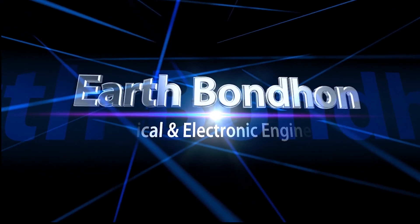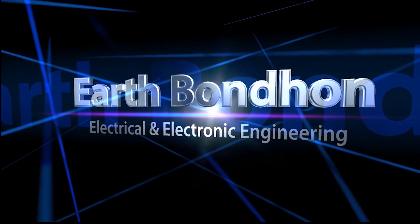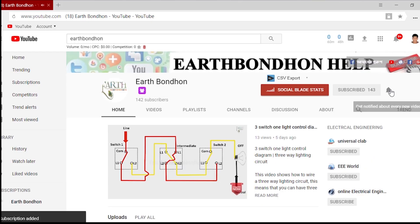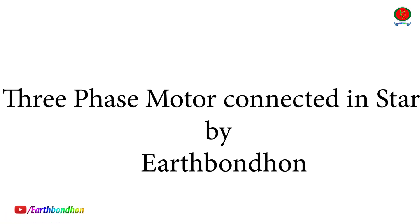Earth Bondhan Electrical and Electronic Engineering. Any question, write in the comment box. More updates, please subscribe to our channel and press the bell for notifications. Hi everybody, today I will share about 3 phase motor connected in star by Earth Bondhan.